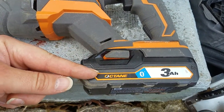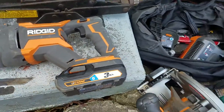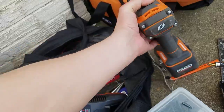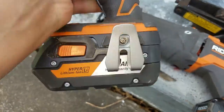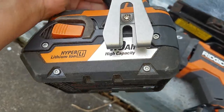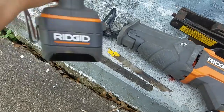Another point I'd like to make is these three amp hour Octane batteries - the Octane is supposed to ramp up the power when needed - but honestly these are just four amp hour Hyper Lithium Ion and they last like twice as long in the same tool.